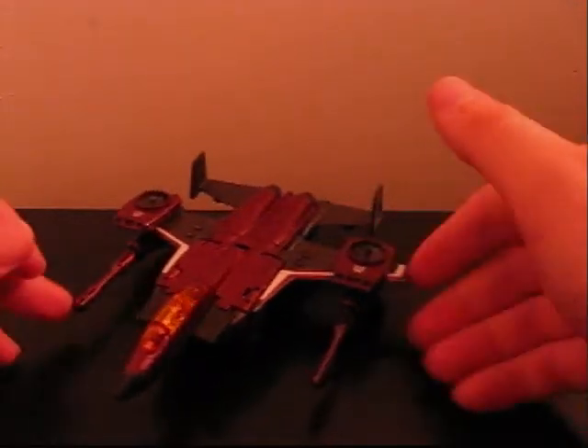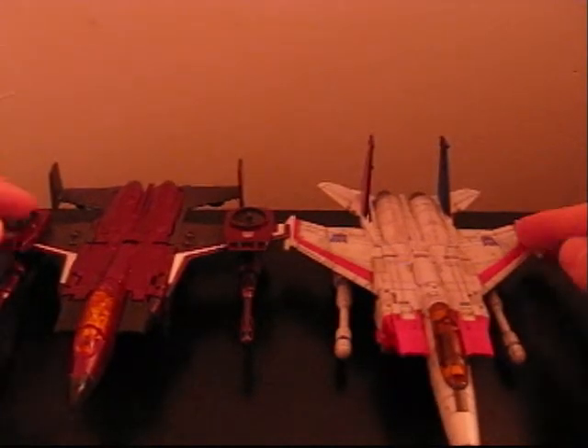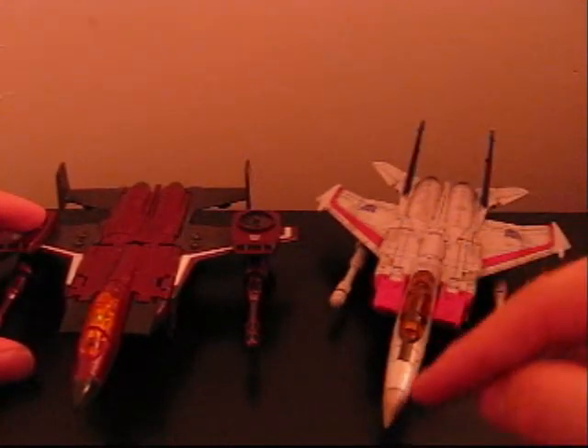So, yeah, there he is. Now I'm going to compare him next to Starscream here for just a second. You can see the main differences — obviously, like I said, the wings, the fins. The guns are still the same, although he's got a longer nose.